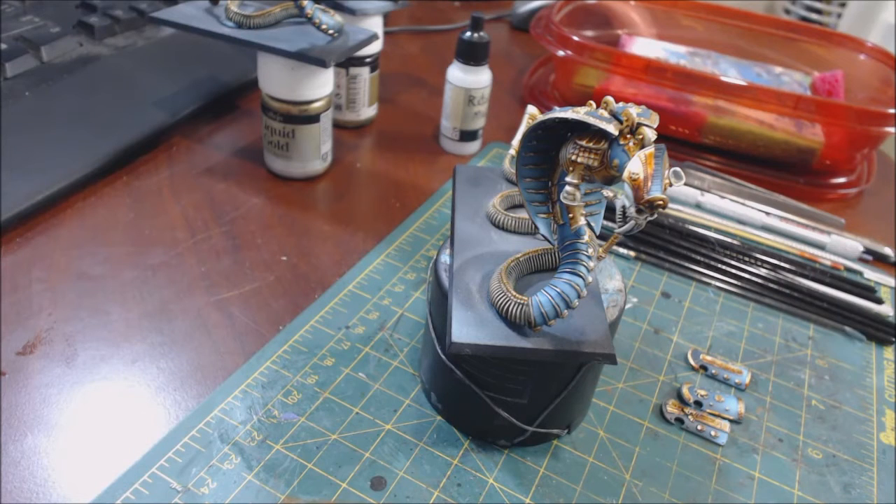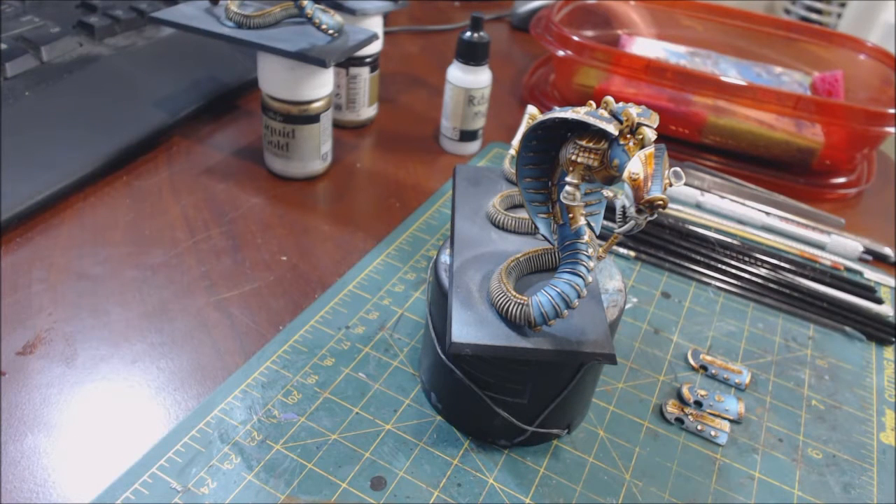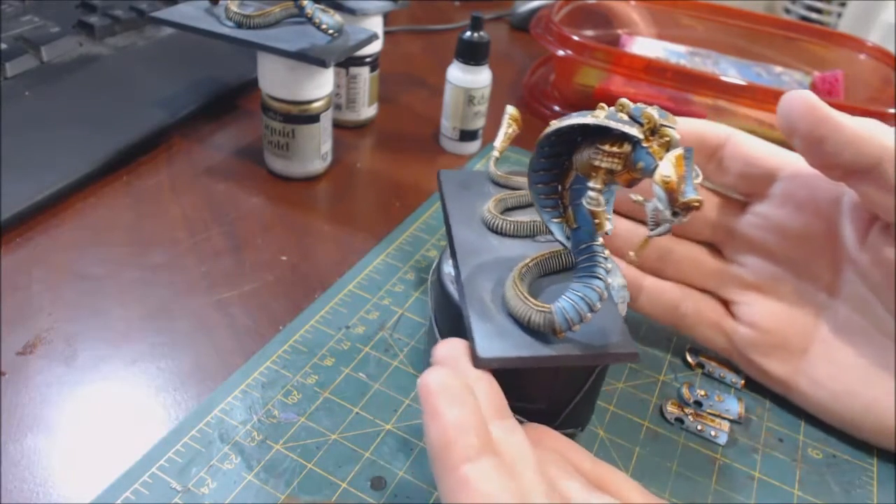Hello everybody and welcome to another Hobby Cheating video. This one is the last March of the Tomb Kings special — as was promised, all throughout the month of March we're doing some Tomb Kings focused models as part of Hobby Cheating. If you read the title, you know what this one's about: edge highlighting.